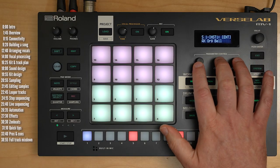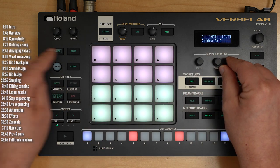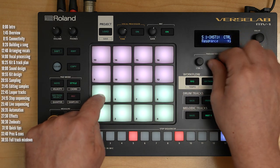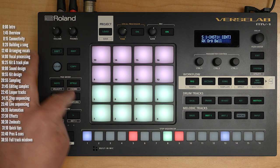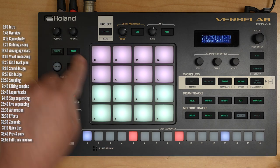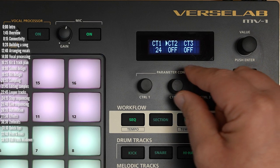You can also automate the three knob parameters in melodic and drum tracks — not in vocal tracks unfortunately. Let's change one of the controls to resonance. Now we've got cutoff and resonance. You hit play on the pattern, hit record, start moving the knobs, and that automation is recorded. You could also step sequence that automation — hit edit, choose the step, choose motion sequencing, and go through the different steps where the parameters change to edit them.